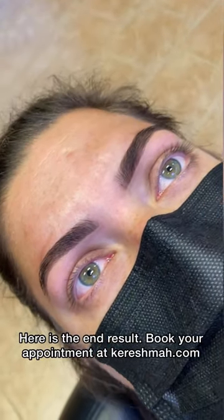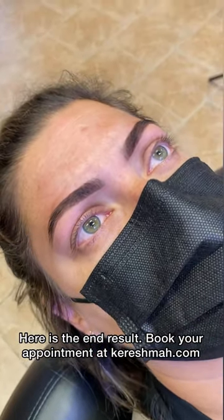Here is the end result. Book your appointment at Karishma.com.